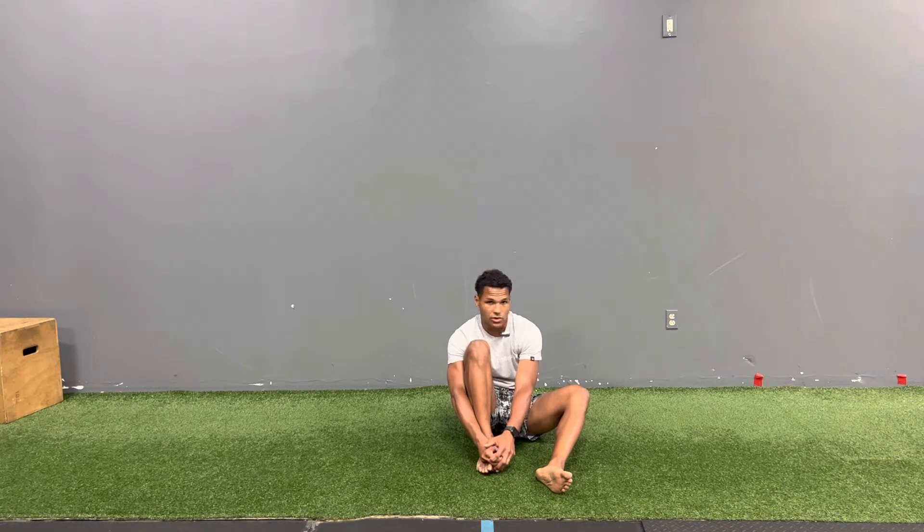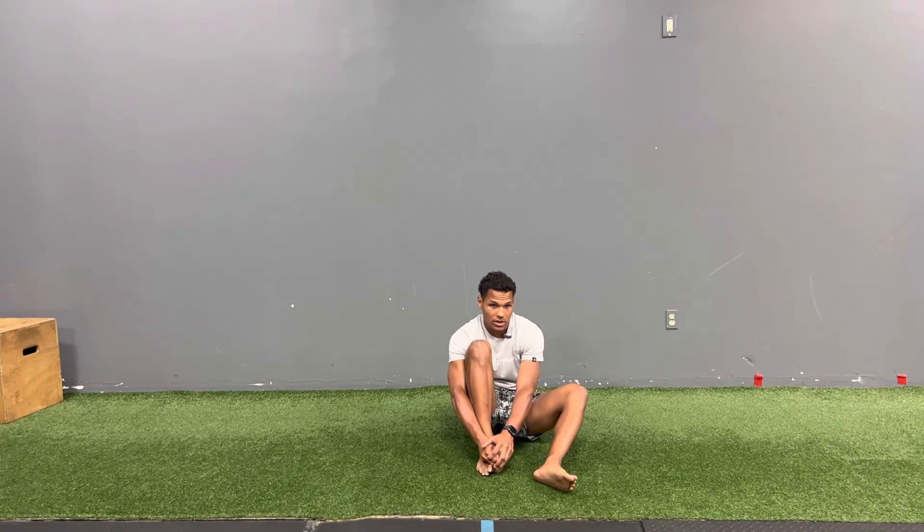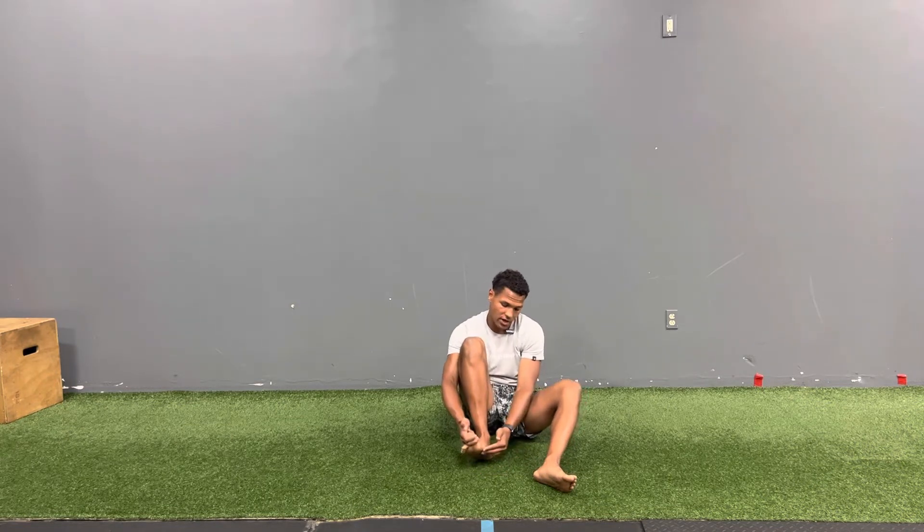Think of this like you would do a hamstring stretch or a quad stretch, and I'm going to do it with reason and not yanking on it to the point where there's pain or discomfort. So I'm going to grab that big toe and pull it back, and you're going to feel a stretch right in that plantar fascia, right underneath that foot.